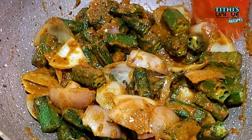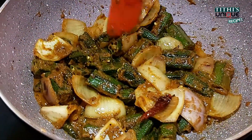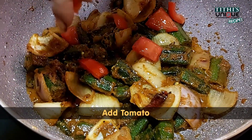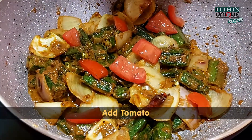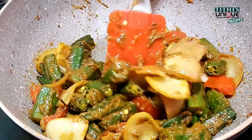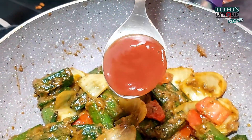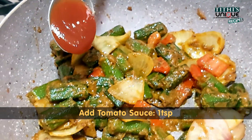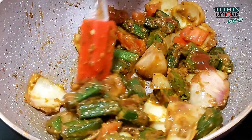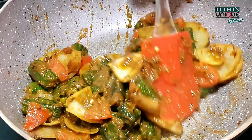Now we will add the tomato slices, but I will add them at the end so they stay crunchy. Then I will add a little powder to finish this recipe. This recipe is very tangy and tastes really good.